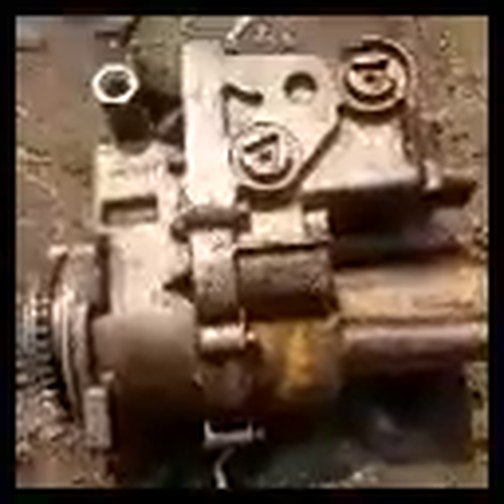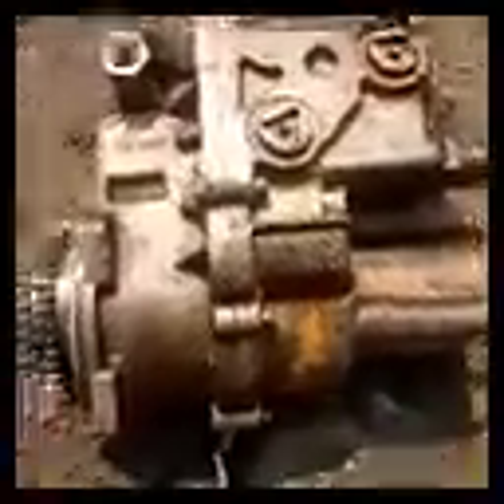This is where you connect your rack as you fix the injection pump. The rack controls the injector and controls the injection. Your stopper solenoid is there to turn off the engine — to stop the injection from supplying fuel when you switch it off.